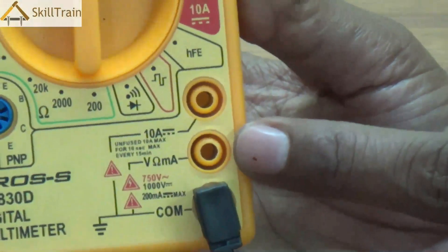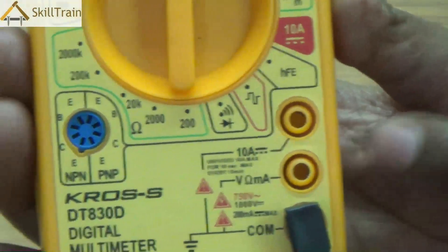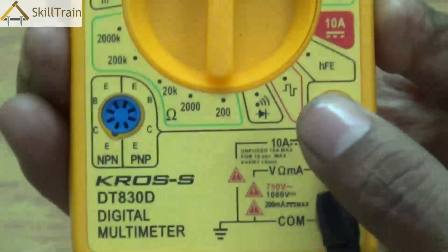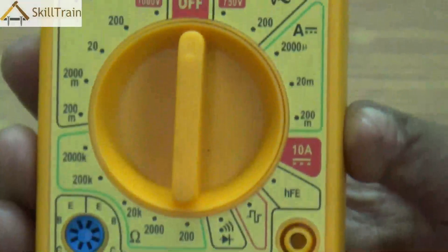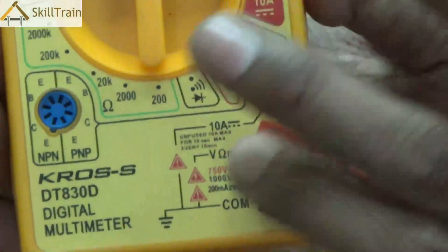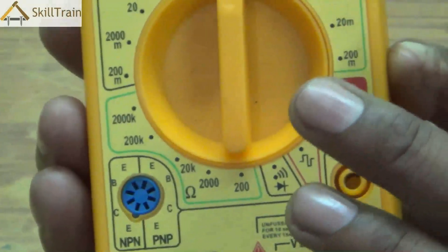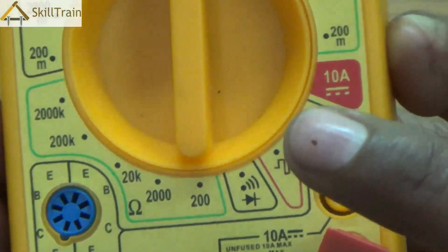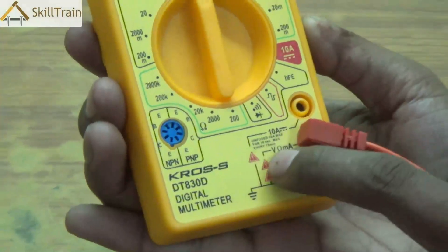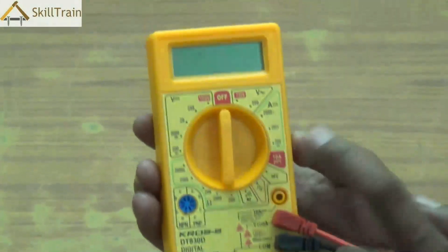Right above the COM port you will see a symbol where it is written as voltage, ampere, and mA. This is where you take readings of voltage, ampere, etc., and you place the red probe here — press it tightly so it can fit in. Right above that is another point where you can check higher values of electricity. Commonly, however, we use the red and black probes in those two positions, which is more than enough to measure most electronic components.